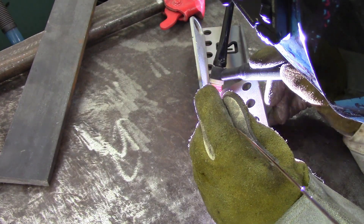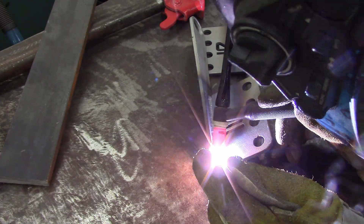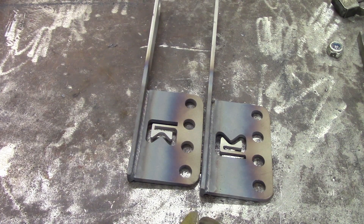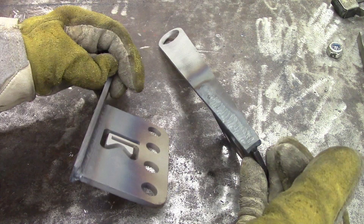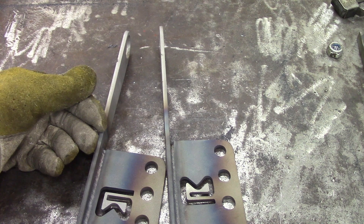It was kind of fun welding it all together. For some crazy reason, I went through a lot of tungsten because I just kept touching. And you guys saw me do this and you said nothing.